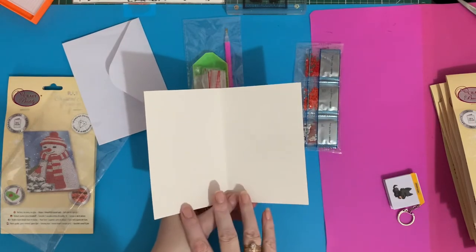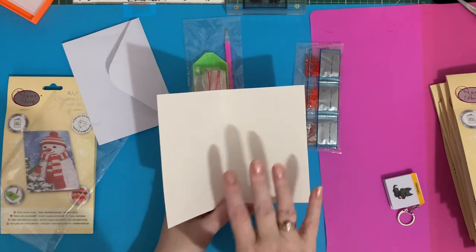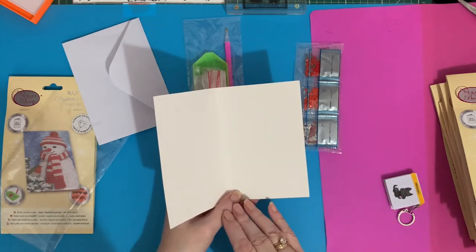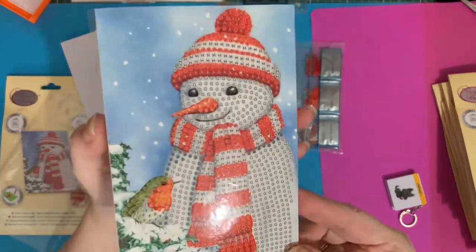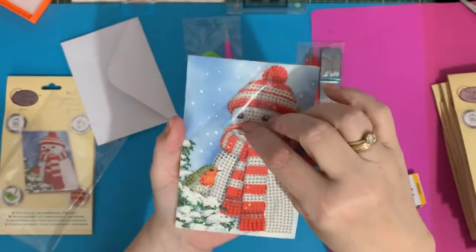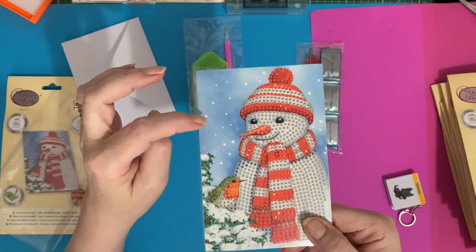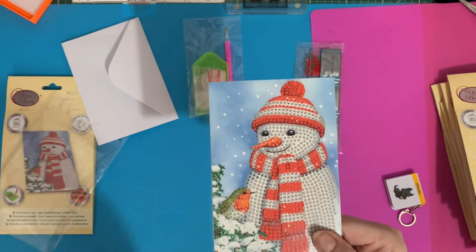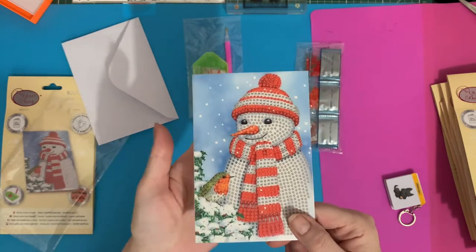It's blank inside. I do like to put a paper insert in there, but you can write on it if you've got good handwriting, use rubber stamps - like the ones I've just got - labels, or stickers. He's a really cute little snowman with his little robin friend. It's a partial so your background isn't sticky, but you could use the Craft Buddy glue with its precision tip, which works really well for adding glitter or other embellishments to the background.